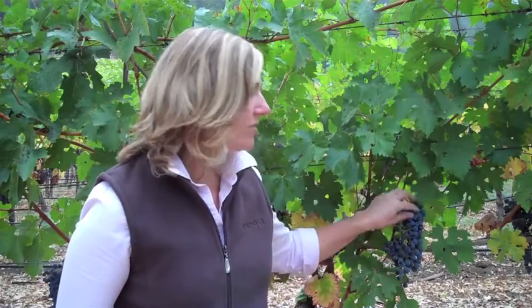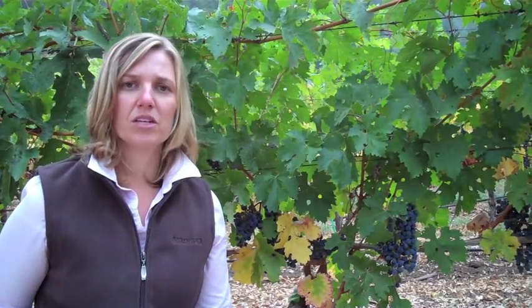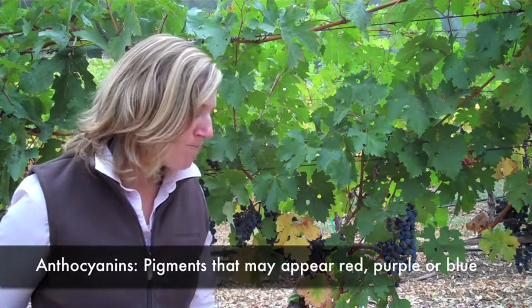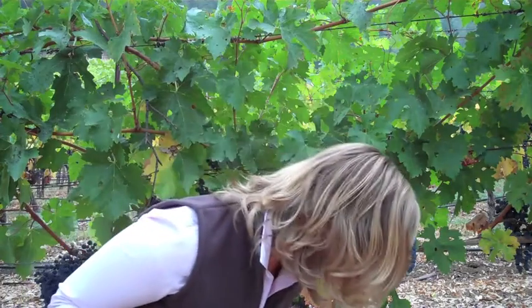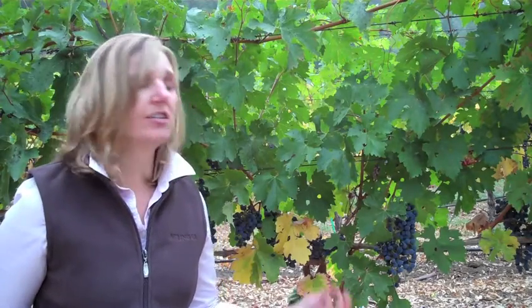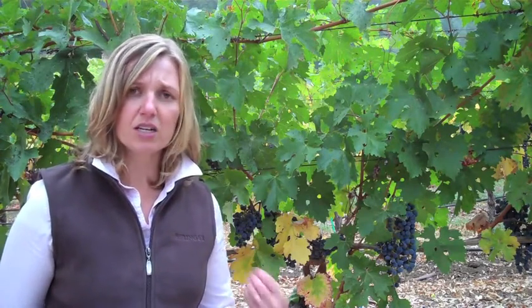To assess potential colour, we take a sample of fruit from different bunches, macerate them, and express a stream of juice to look at the potential colour — the extraction from the skins, the anthocyanins. We saw a nice stream of dark red juice, as you'd expect with these Cabernet berries. They're nice, small, and intense with very thick skins, and as you macerate them it extracts the anthocyanins, so we have high colour.